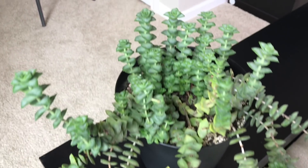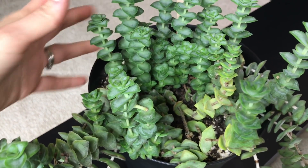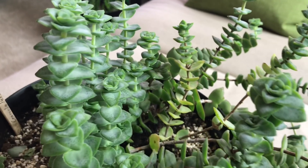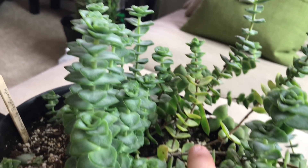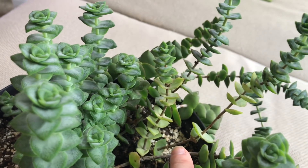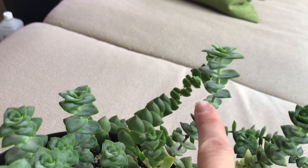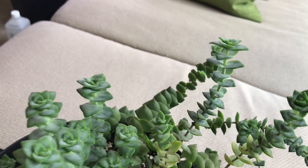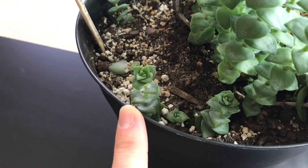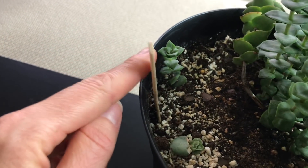You can propagate Crassula perforata by dividing it when it gets too big for one pot, or by taking cuttings. The best way to take cuttings is to make sure they're not too long and that you don't have a very woody, dark stem — like here — because they will have difficulty rooting. The stem needs to be more green and soft, the leaves need to be juicy and fleshy, and they will root more easily. I noticed this plant roots a little bit slower, so be patient. Here are some cuttings I took about two months ago that have successfully rooted.